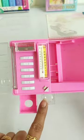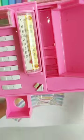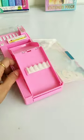In this you will get a thermometer, an eraser box, a magnifying lens, an inbuilt sharpener, a pen and pencil holder, and a secret box.